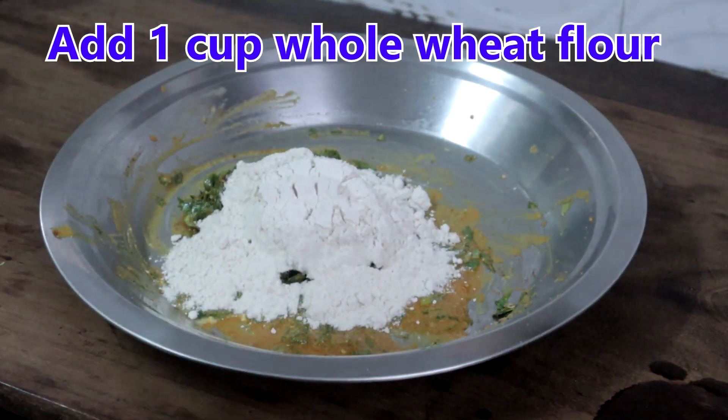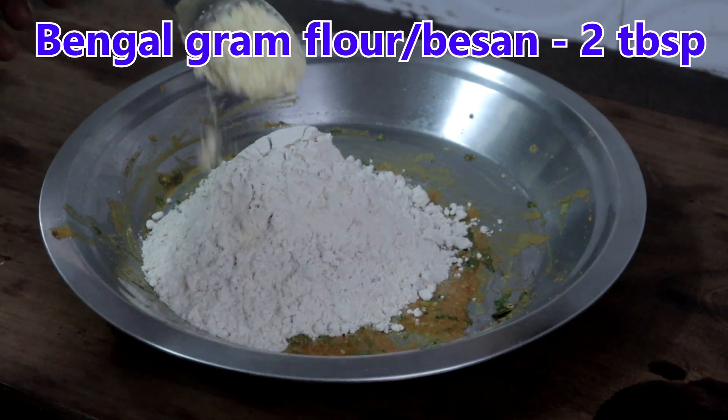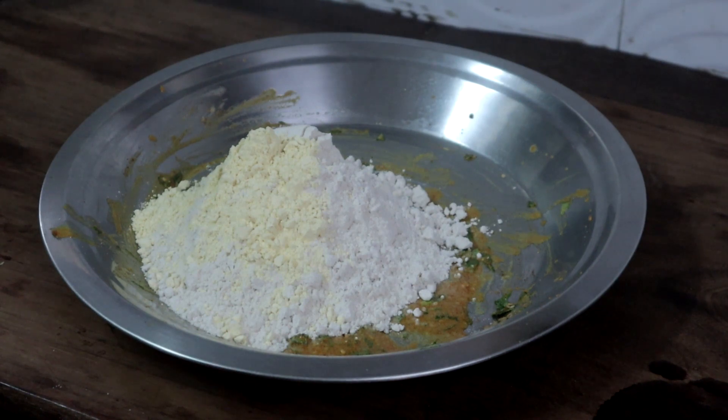Add 1 cup whole wheat flour and 2 tablespoons bengal gram flour or besan. Mix this well first.